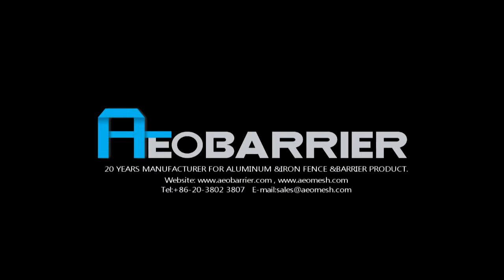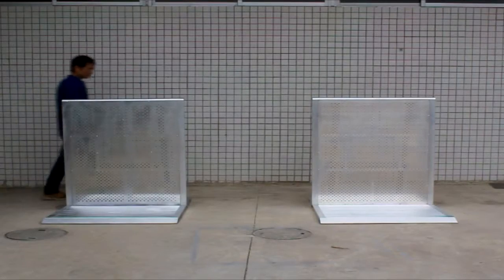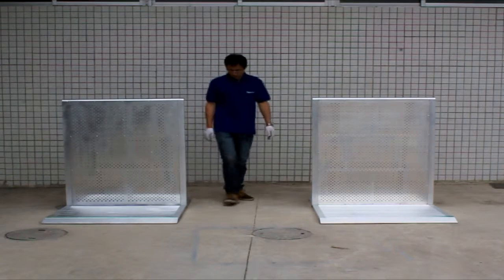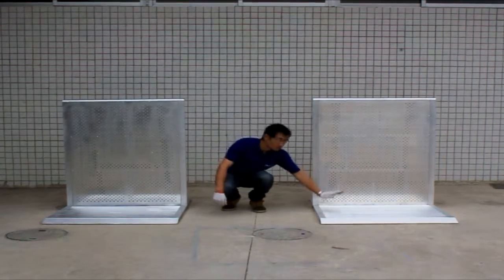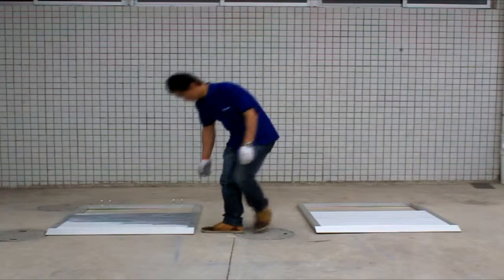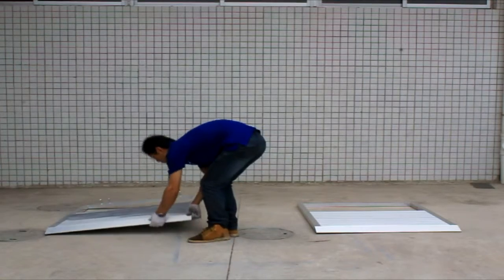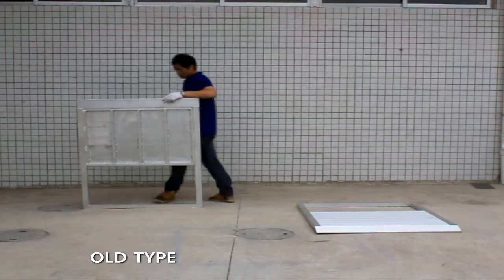Welcome to Guangzhou AEO mesh. This video demonstrates base plate strength — specifically the base plate of the cloud control barrier. We begin with the O-type base plate.